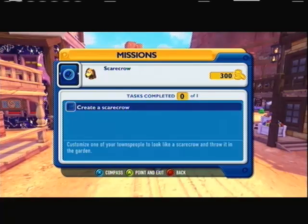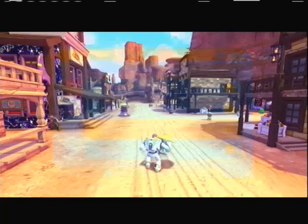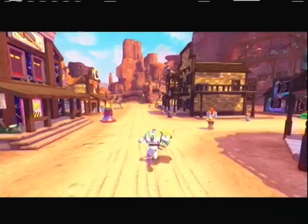The objective is: create a scarecrow — customize one of your townspeople to look like a scarecrow and throw it in the garden. We've done the first part, now we just gotta throw them into the garden.